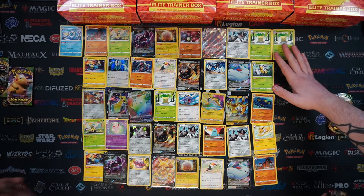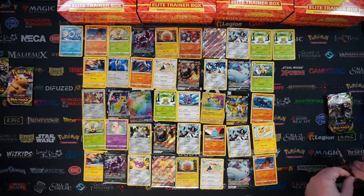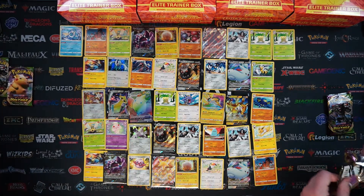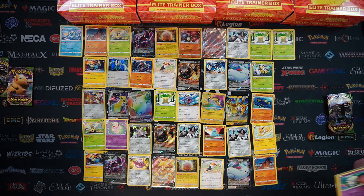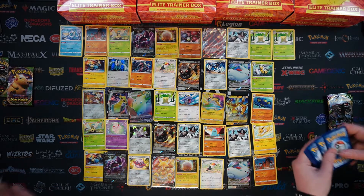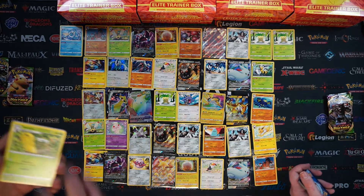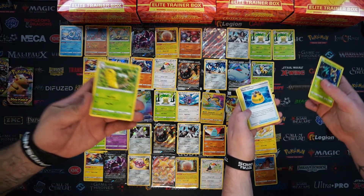Two Exeggutors having a whale of a time. I was looking at the lone Exeggutor from Crimson Invasion - the Rainbow Rare. Looks so cool. Showing that set some love because Crimson Invasion got left out and there are some cool Ultra Beasts in there.